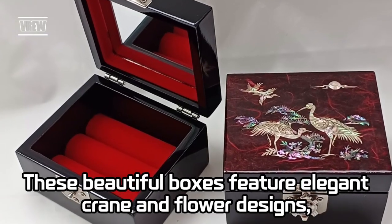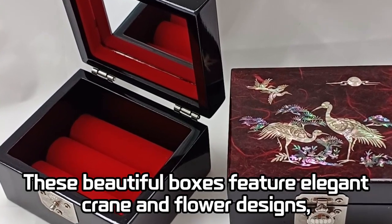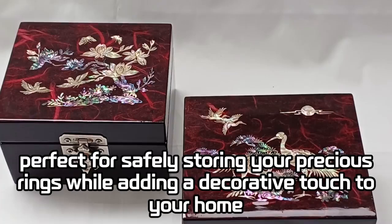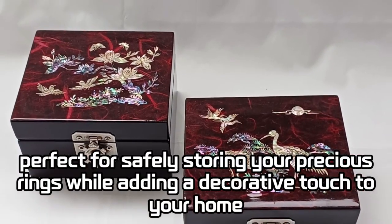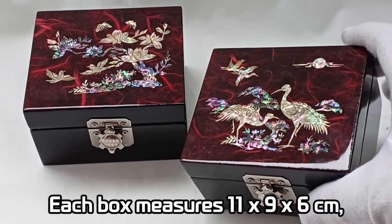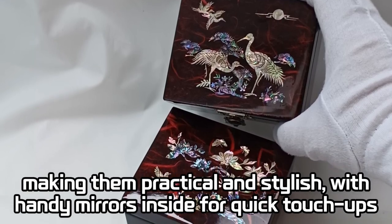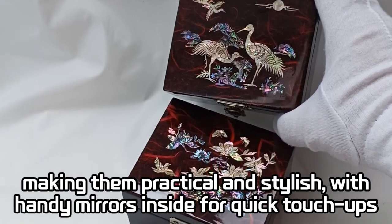These beautiful boxes feature elegant crane and flower designs, perfect for safely storing your precious wreaths while adding a decorative touch to your home. Each box measures 11x9x16, making them practical and stylish with handy mirrors inside for quick touch-ups.